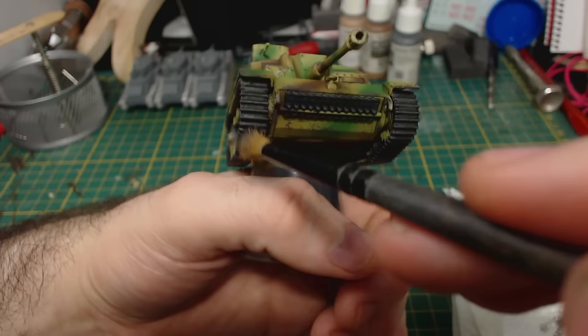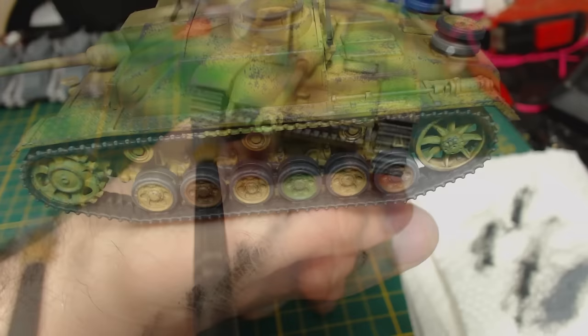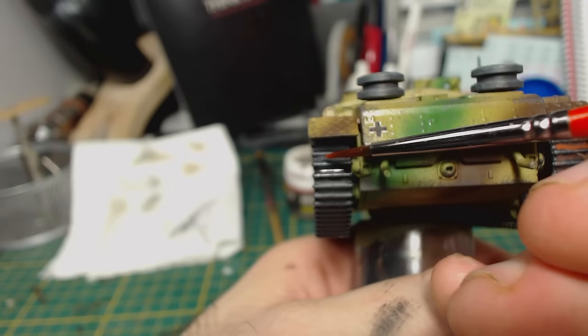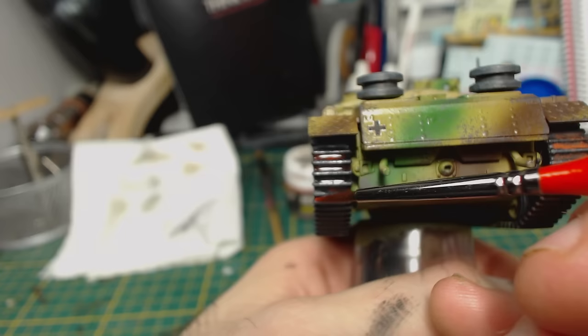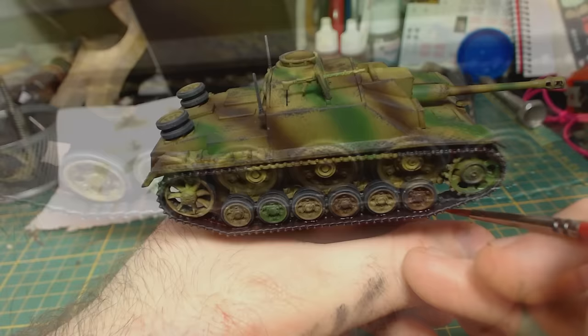When the wash is dry I give the tracks a dry brushing with Vallejo Model Colour Black Grey. I like to test on my hand whether I've removed enough paint from the brush when dry brushing. I follow this with a lighter dry brushing of Model Colour London Grey along the edges of the road wheels and the tracks, trying not to go overboard. I also hit the spare road wheels and the antennas. Next I add some rust to the tracks using a very diluted mix of standard rust pigments from MIG and their pigment fixer, applying it only between the raised parts of the tracks and along the inside — just enough to mostly settle in the gaps. I try to avoid the tyres on the road wheels.